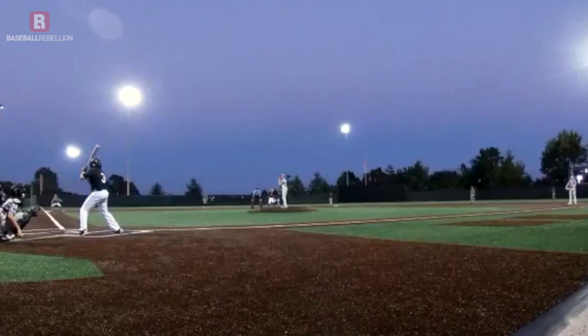Hey guys, Eric Tyler with Baseball Rebellion bringing you this week's Baseball Youth Player to Watch, Zach Lynn. We'll go ahead and jump right into the swing.